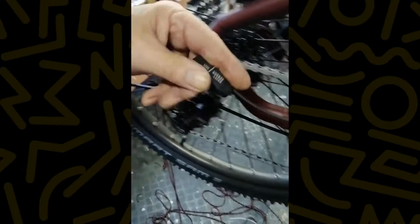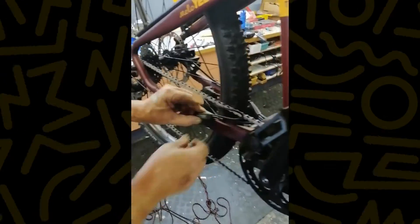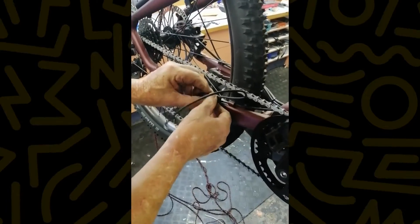The next thing you do of course is undo this here, which has now released our cable. We pull the cable out. Now we're wanting to put the sensor in — it depends on the cable length that's on these, sometimes it's two different places.